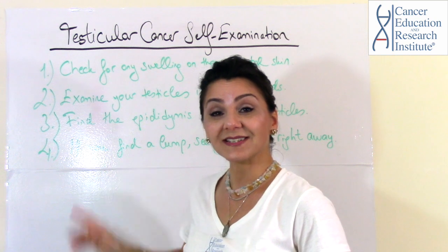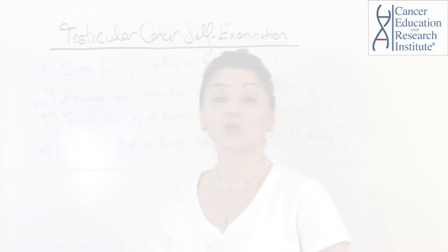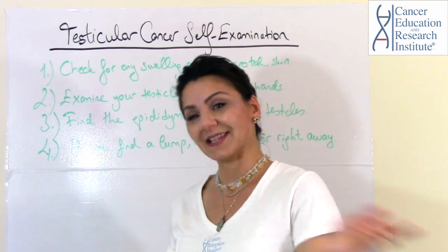Before we get started, I want you to subscribe to our YouTube channel and hit the bell or the alert icon so that you won't miss any of the next videos. Now that we have that out of the way, let's get started.